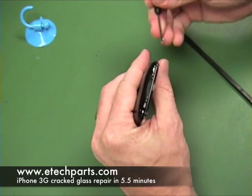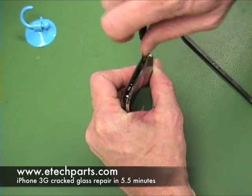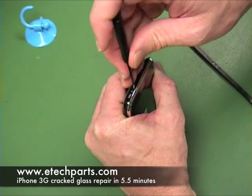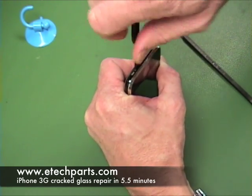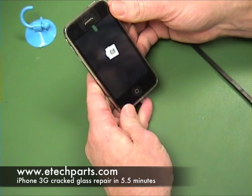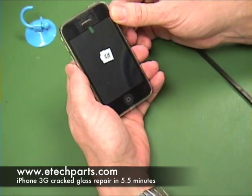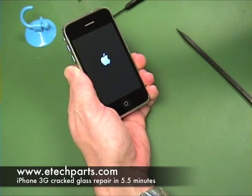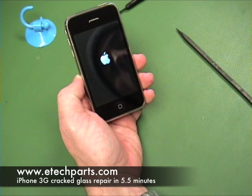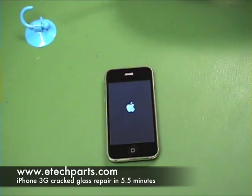The last step before testing is to reinstall the bottom two screws. Now we'll power it on and show you how it's working. This phone was repaired in about five and a half minutes — we just added a few pauses to explain things further. Thank you for watching another eTechParts how-to video. Hopefully you now feel confident doing this repair at home using the complete iPhone 3G digitizer and glass assembly.